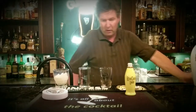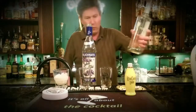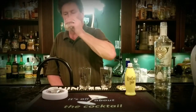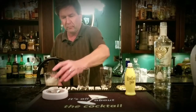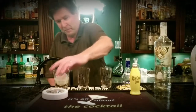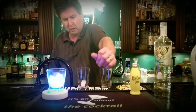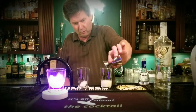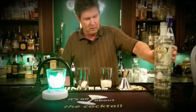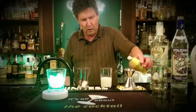I'm gonna try it mixed with some Stoli Blueberry vodka and also mixed with some Smirnoff Whipped vodka. First let's pour a little more and make sure I have enough left. Let's go one to one with the Stoli Blueberry, just to show you different ways to enjoy this. Let that get a little cold, then we'll try it out one to one.